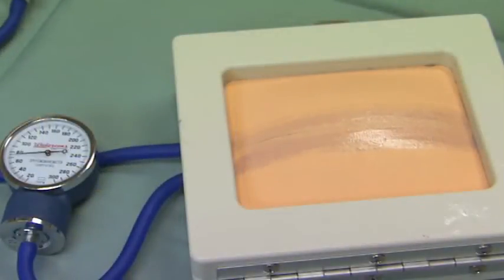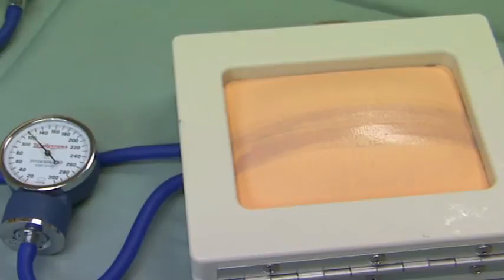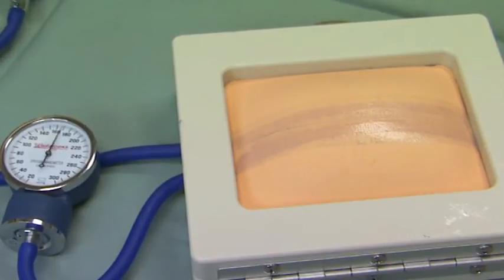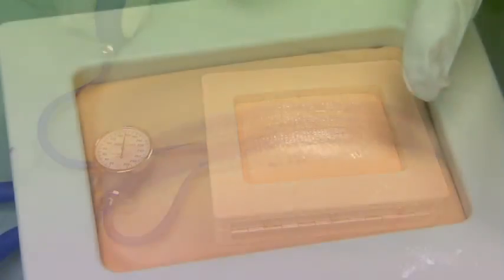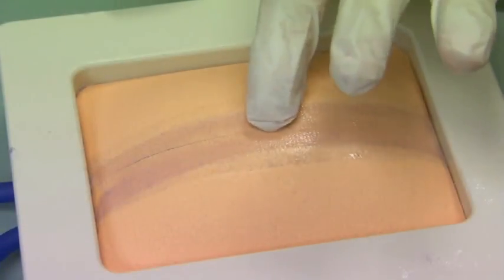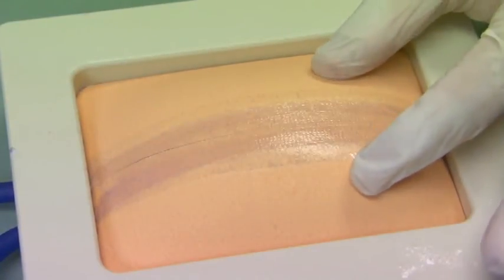I'll inflate this up to 150 millimeters of mercury. That's quite a bit of expansion, and you can see how nicely this holds. This provides a nice strong closure to our wound edges with no gapping of our incision.